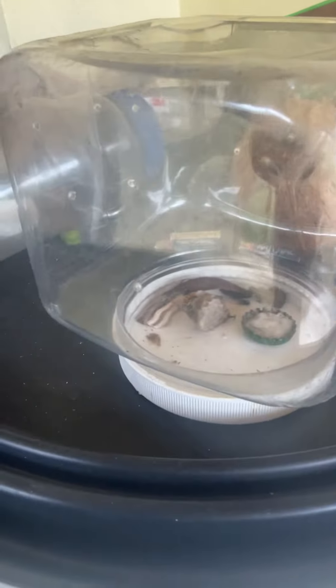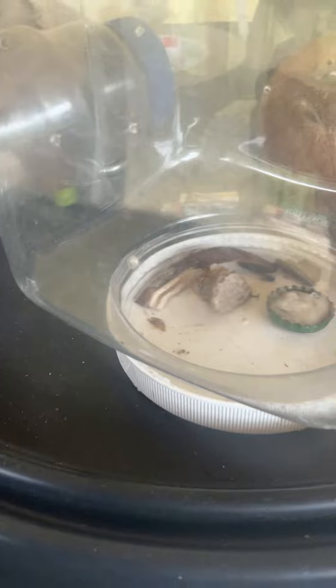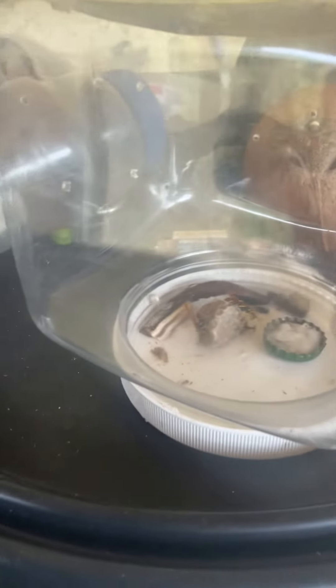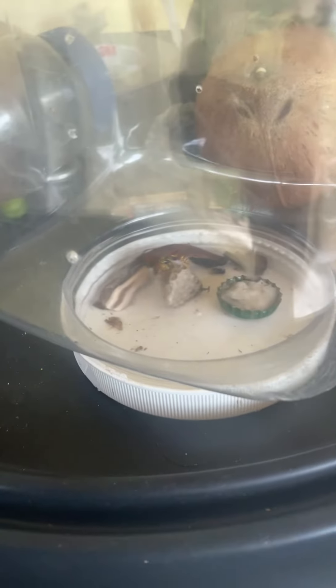The male drone wasp I put in here actually died. I'm not sure why, but I just found it on the floor dead, so I took it out.